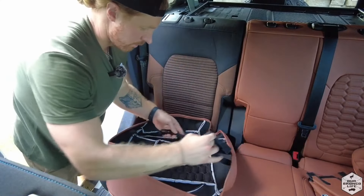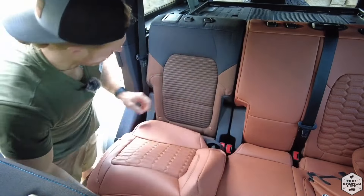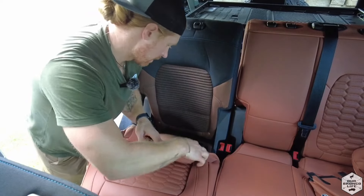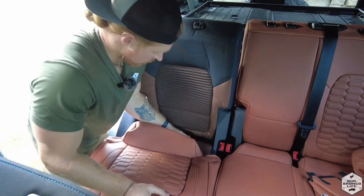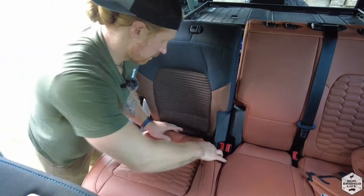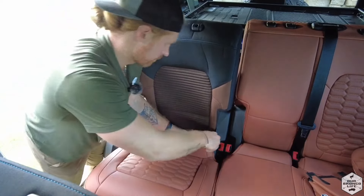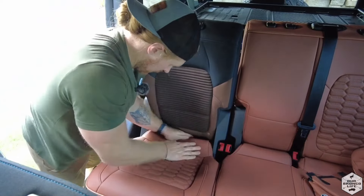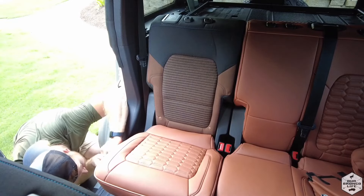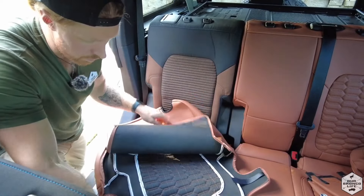Just like the other side underneath, we have cross clips on both sides that are going to secure the bottom portion. I'm going to start with the front lip once again, work it around the seat, then I'm going to tuck in the two clips in the back here and on the side, and just maneuver it around the back portion. Get it nice and snug around the plastic area, then I'm going to reach from underneath and connect the clips.